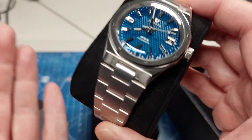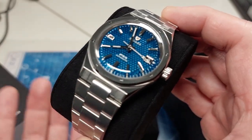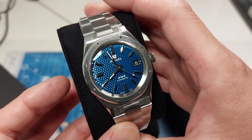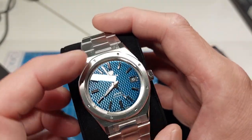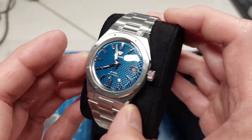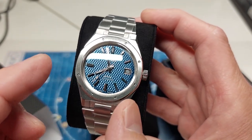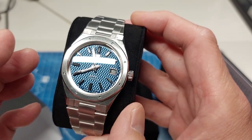If you just want the look and don't care about the history and want a good price, there are lots of micro brand and Seiko mod options. But I wanted something else, and this does it. It stays pretty faithful to the original back in 1977.